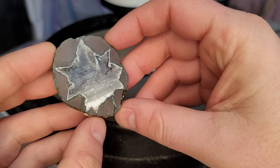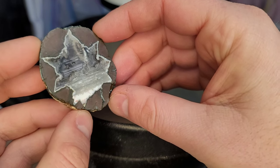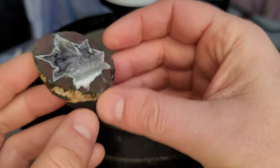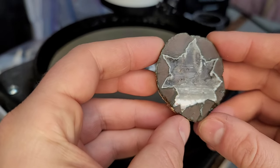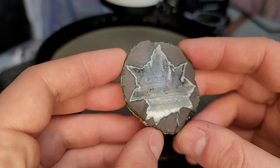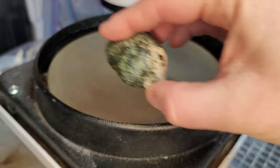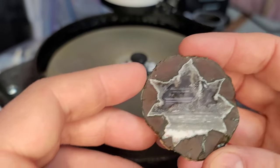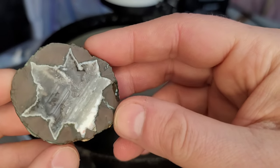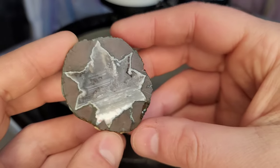We finished grinding that first half of the Thunder Egg, got rid of all the marker, and everything is down to the same level. I'm pretty happy with this — not really any scratches on it. My figure-eight method did a really good job of minimizing any consistent scratches. Any remaining scratches will probably get taken out with the higher grit discs.